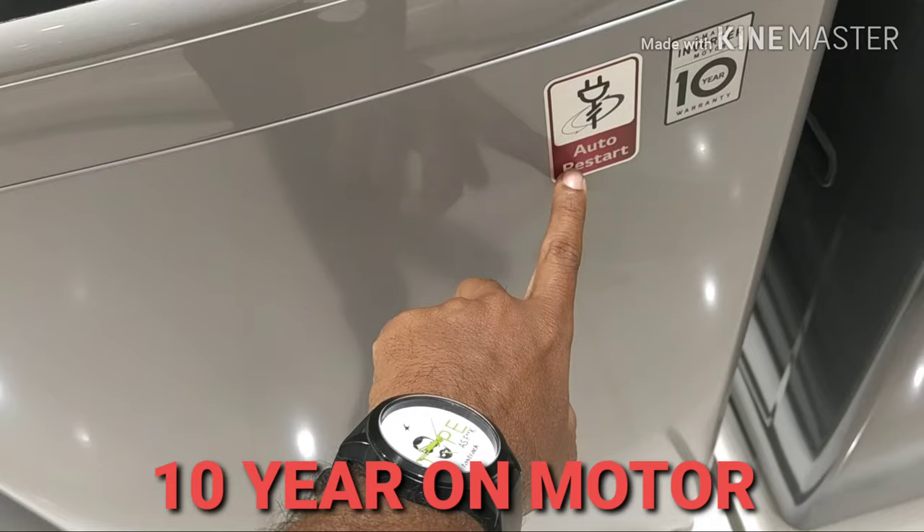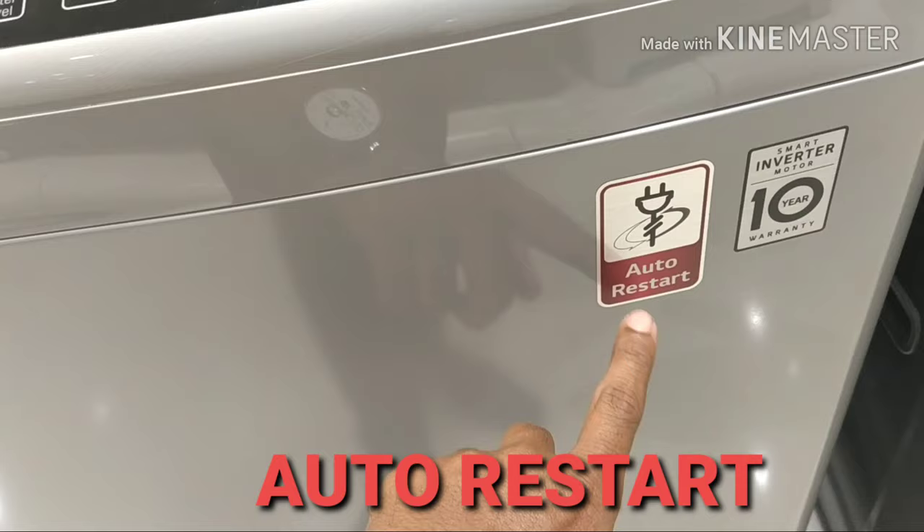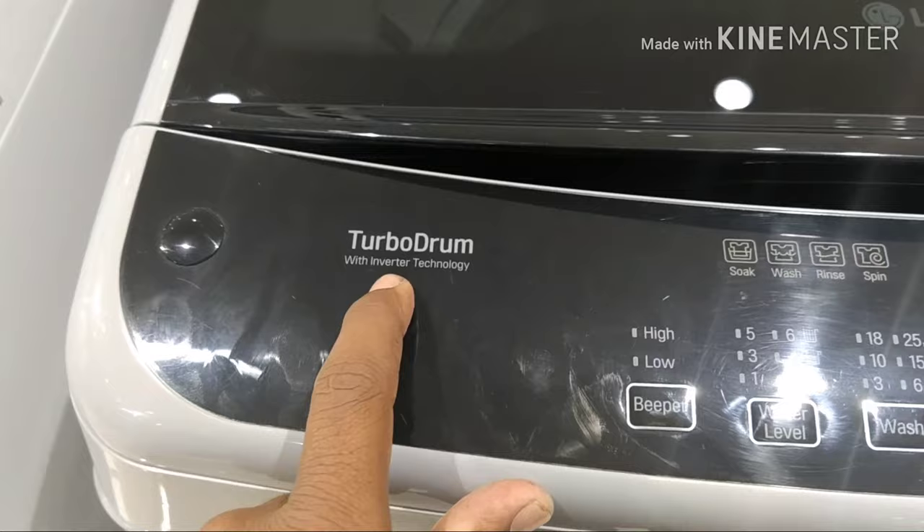The motor is 10 years old. If you have auto-restarting, you don't have to worry about it. If there is a power cut, the machine will restart the process automatically. You don't have to worry about damage. This is the auto-restarting feature.